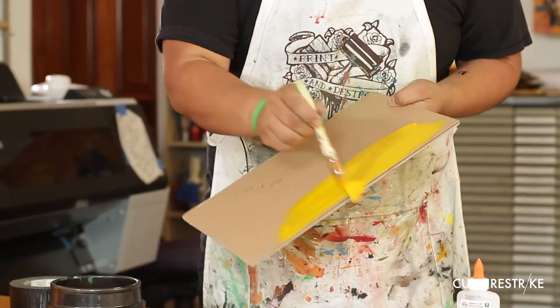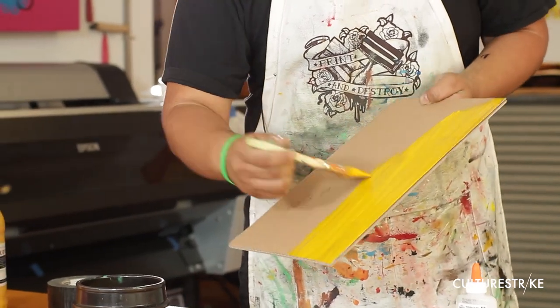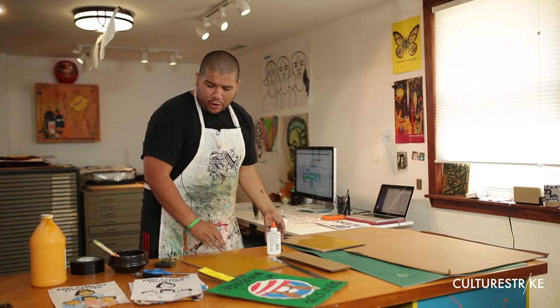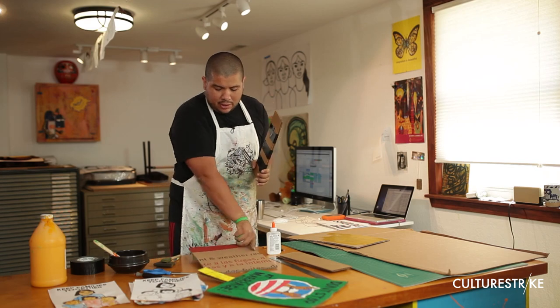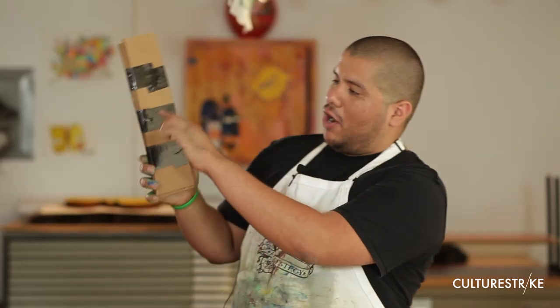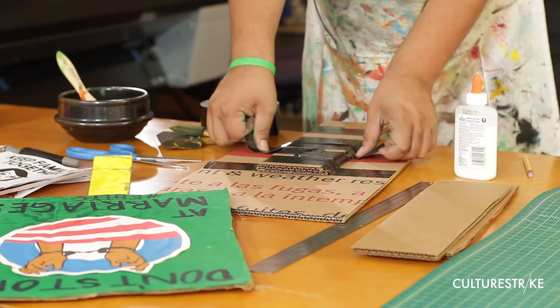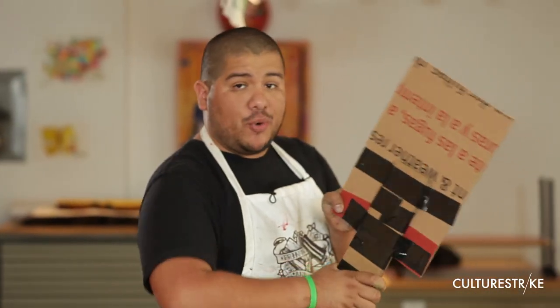Make sure you get all of the edges and it should look like this. Once this is dry, you're going to grab your handle and figure out what the middle of the piece is — you want to put it right in the back, in the middle, sticking right at the bottom, because if it's not sturdy enough, it's going to bend.